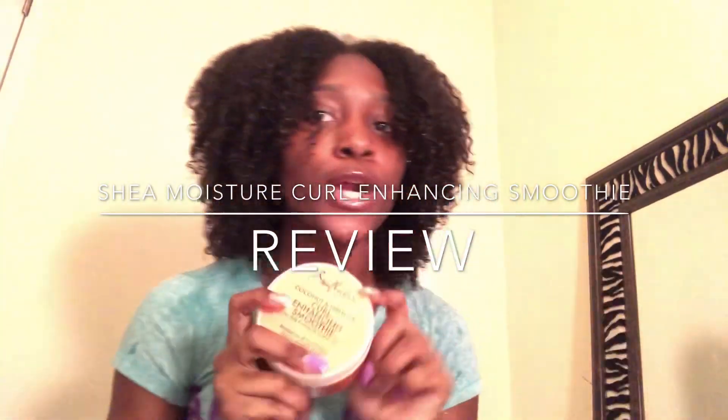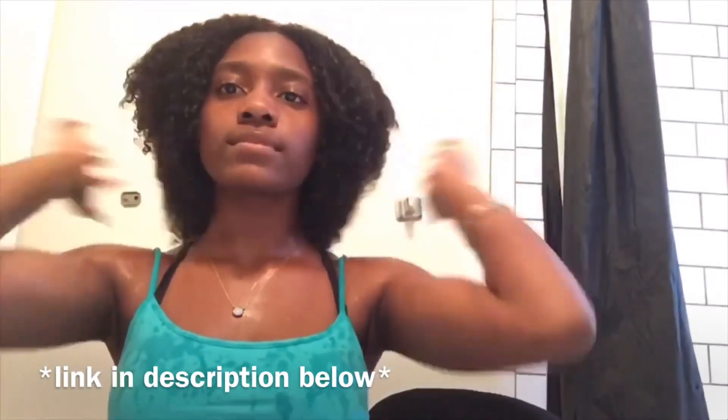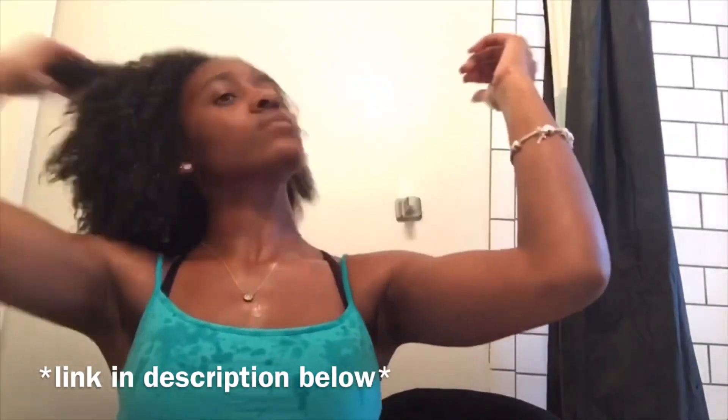Hey y'all, welcome to my channel. It's Tovae Naturally and today I'll be doing a Shea Moisture review on the Curl Enhancing Smoothie. The last time I did a review on the Curl Enhancing Smoothie I made a video on it, so if you haven't watched it you can go check it out. In that video, I basically hated this thing right here — I gave a bad review for the Shea Moisture Curl Enhancing Smoothie and did not recommend anyone to use it.